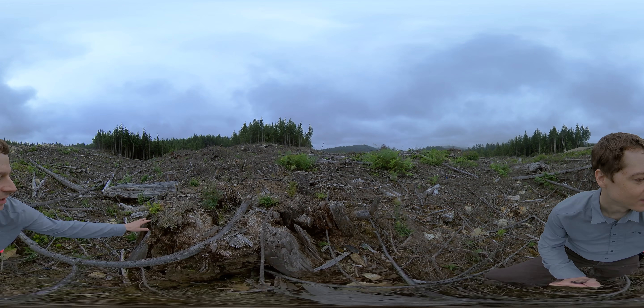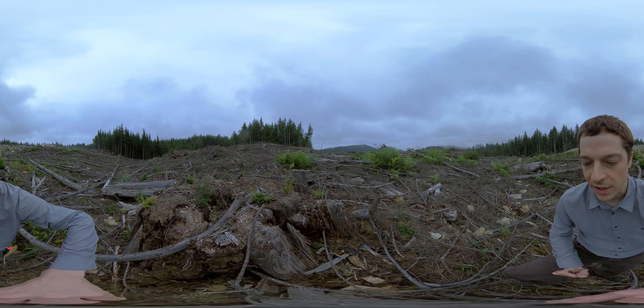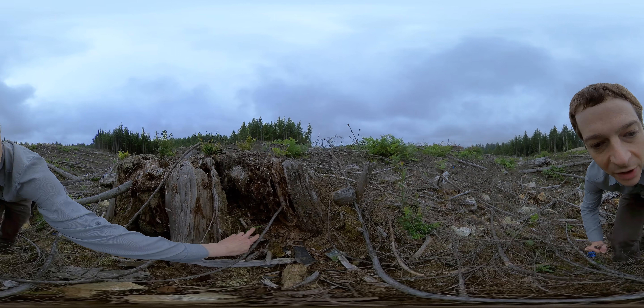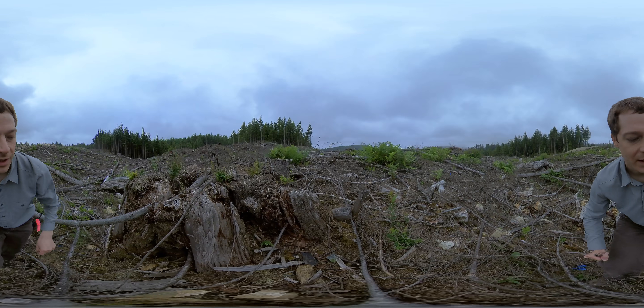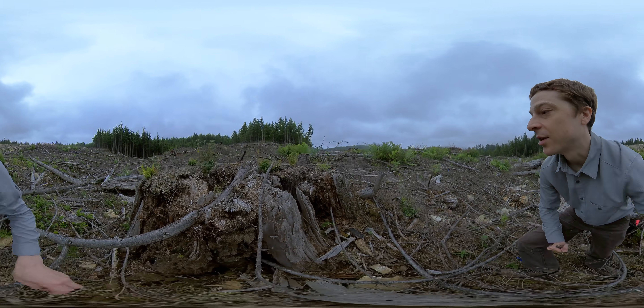Notice there's things growing out of this stump here. I think these are mostly red huckleberry, and there's a small hemlock seedling here — hemlock likes to grow in deadwood. Actually there's a couple hemlocks growing in here.